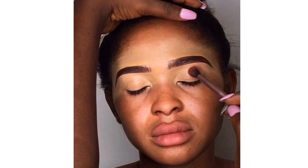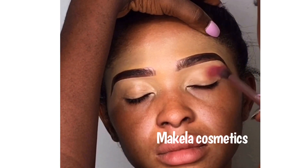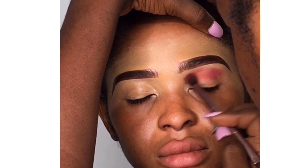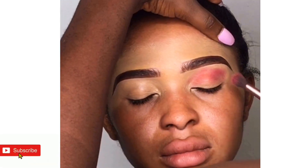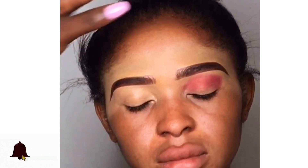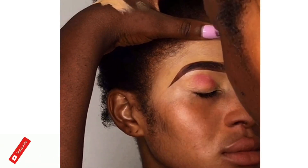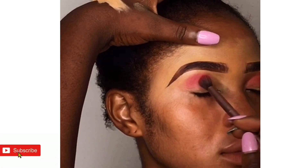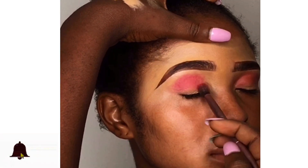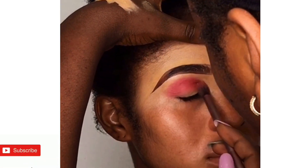I've drawn the brows, so I'm going in with my eyeshadow now and tapping it into her eyelid to get my transition colors. That's a matte eyeshadow — that's what we use for transitions, to give your eyeshadow a different shade from the original eyeshadow. I'm doing it in form of a circle, following the eye shape. I'm raising up her brow with my left hand so I can see the full eye, and blending it into the lid in a semi-circle form.